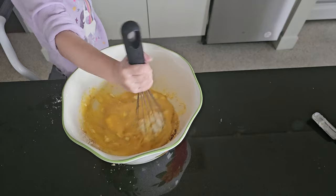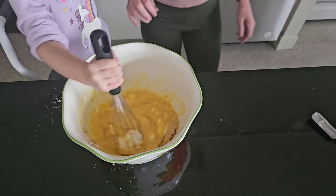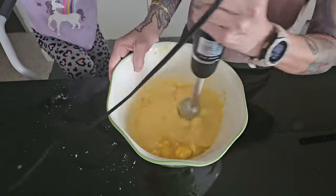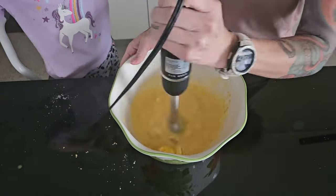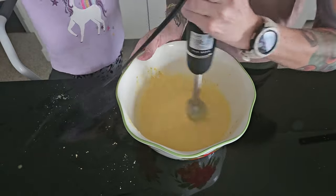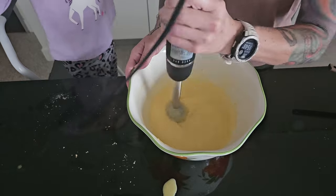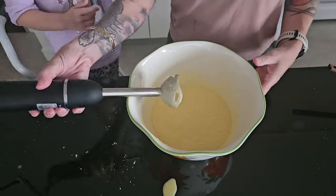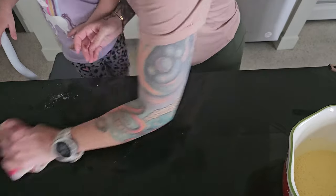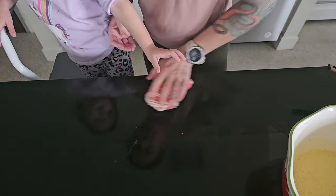Next we'll start whisking that up until it's combined, and then we're going to bring in our stick blender to really get this all blended up into batter form, so it's going to be pretty liquidy. But that's how you want it. You could throw this in a blender or a food processor, just anything that'll get it nice and smooth.